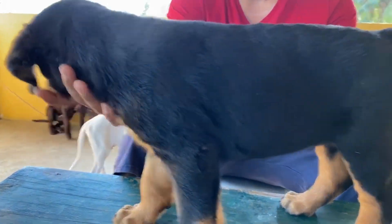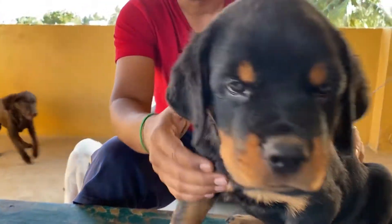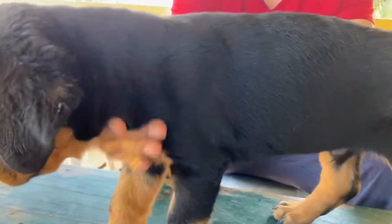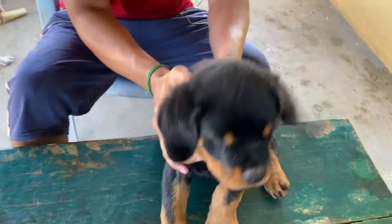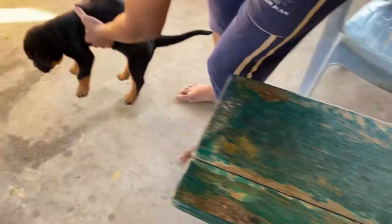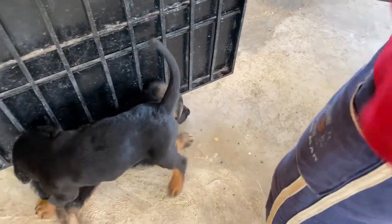Bite force, bite are good. This is the quality of the dog. Let's see the bite first.